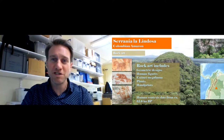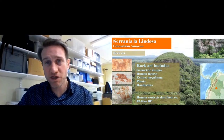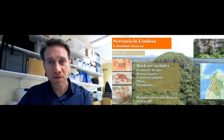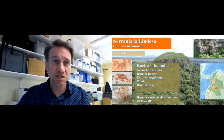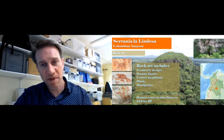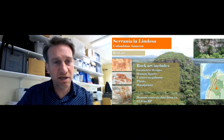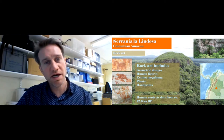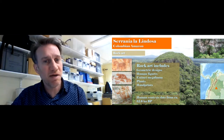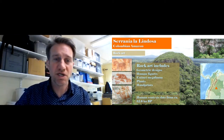It's just a quick look into the practicalities of the rock art and maybe some implications from that. Down in the Colombian Amazon, Cerania La Lindosa, we've been working and found these incredible rock art panels, including a lot of new panels with a real range of designs — from geometric designs to human figures in various activities from dancing to hunting.